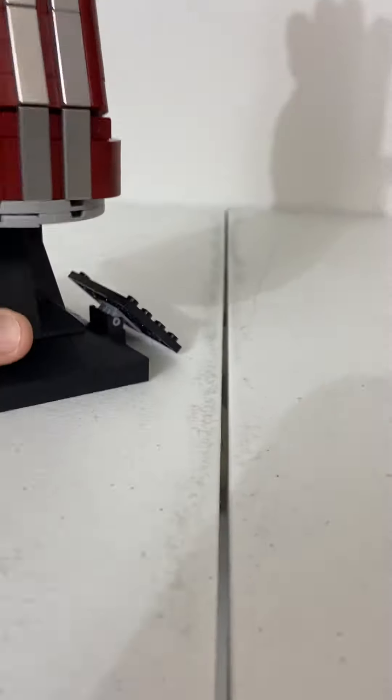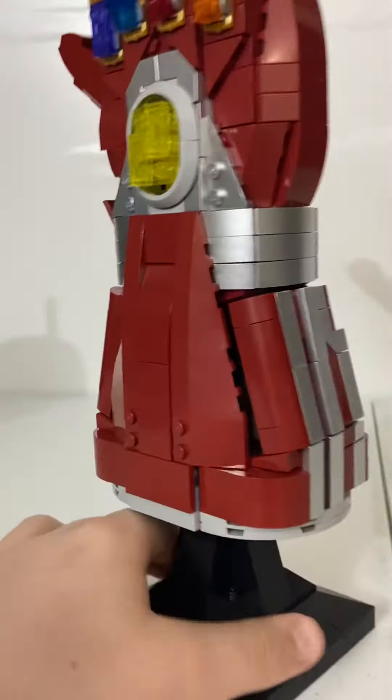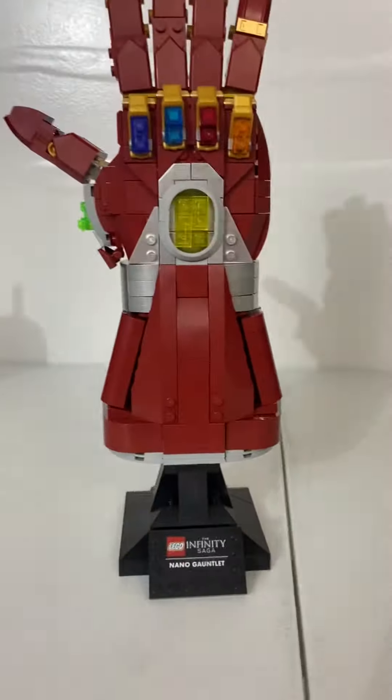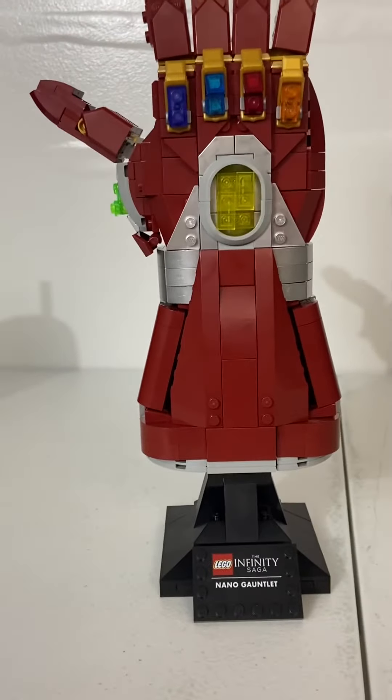It has a nice stand for the glove, and there's the time stone with all kinds of nice detail all around it. Very nice — so that is a review of the LEGO Marvel Infinity Saga. I hope you enjoy it, and bye!